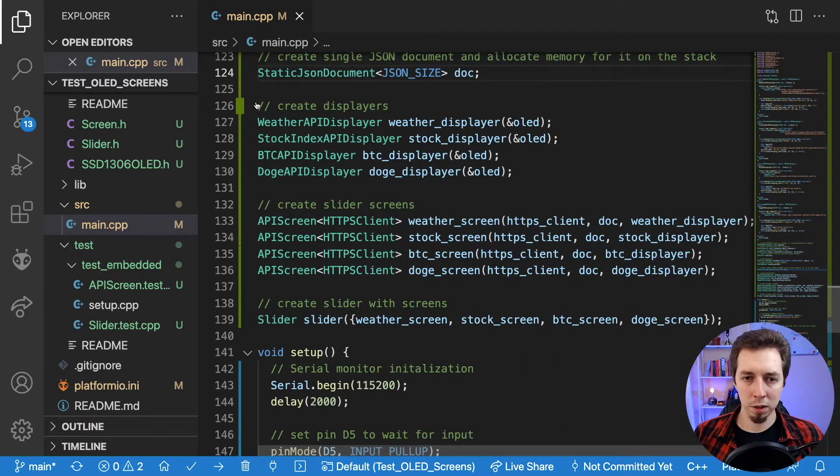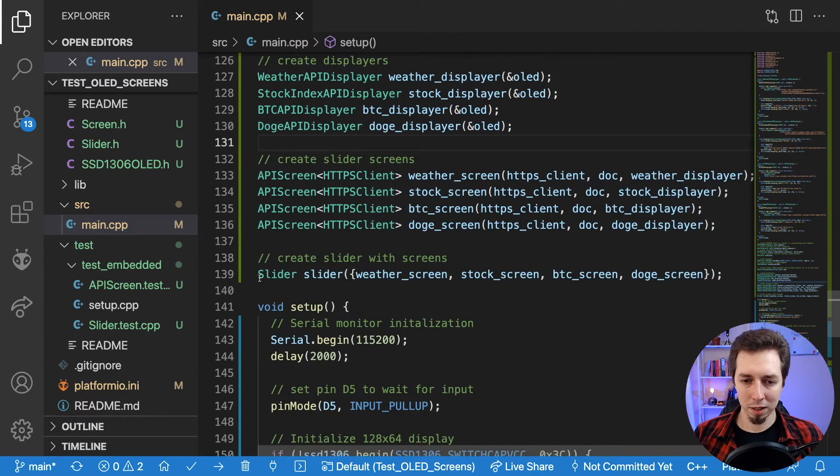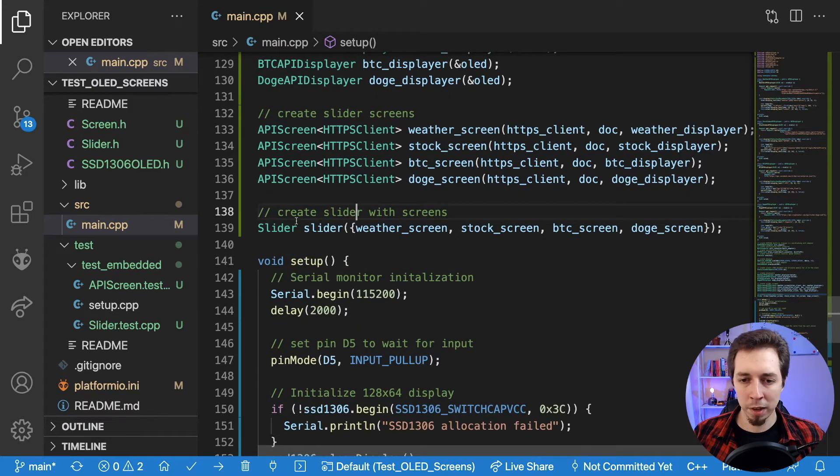Now this is really the core subject — where the main functionality lives. I've got a slider object. Why slider? Because what we have on the screen is essentially slider functionality from websites: you display a certain screen, press the button, it goes to the next one. With only one button you can only go forward — but it's still a slider. It ensures we can switch between screens, and if we reach the last one and press again, it goes back to the first.